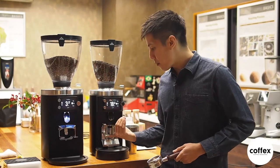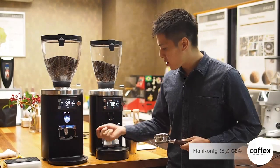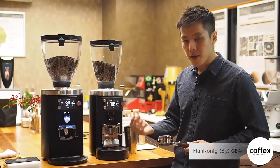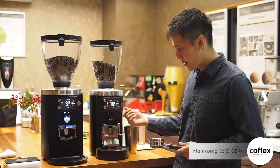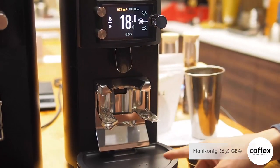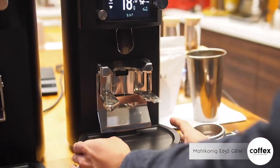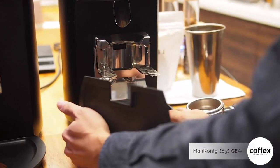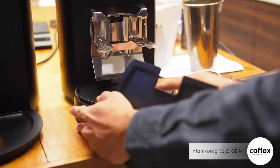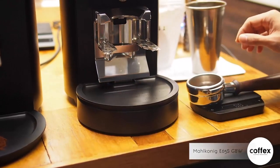On the GBW, instead of grinding by time, it's grind by weight — you can select the grammage you want for your recipe. For example, we have selected 18 grams. You can see the portafilter holder assembly looks a bit different because they actually build the load cell right underneath. Because there's a load cell in the grinder, when you transport it you need to be extra careful.